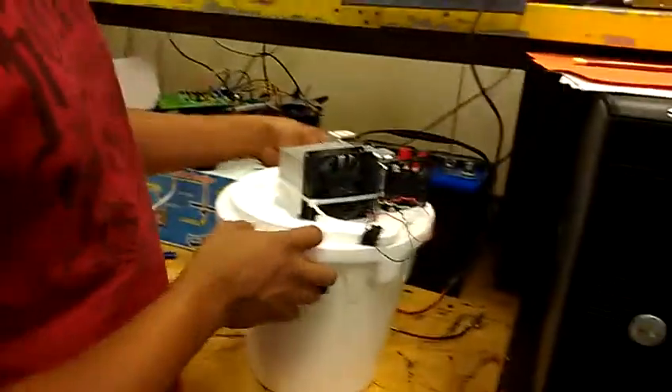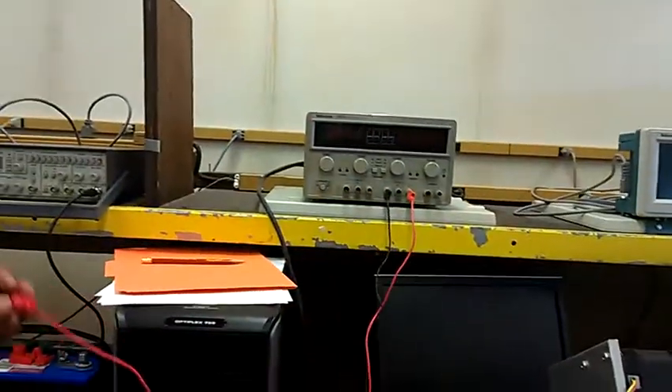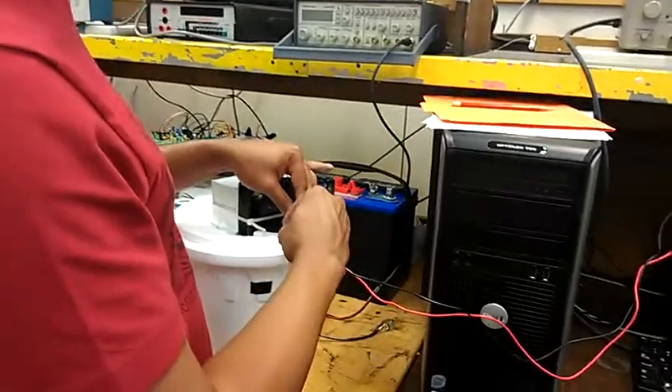The way you hook it up is you want to have a power supply connected to the fan. You do that by hooking it up to a bench power supply — put the red lead to red on the fan and black for the ground to black.